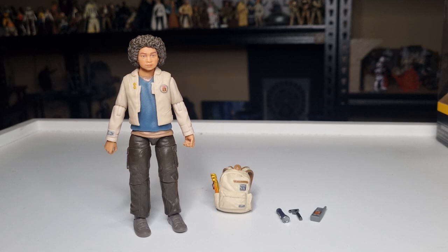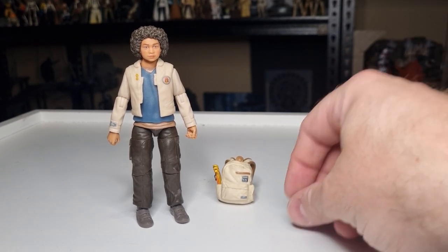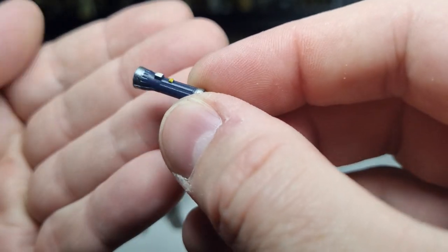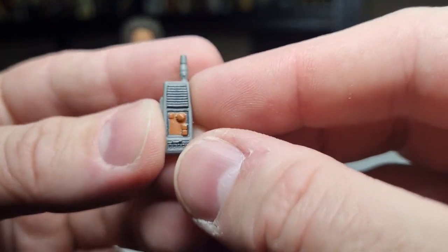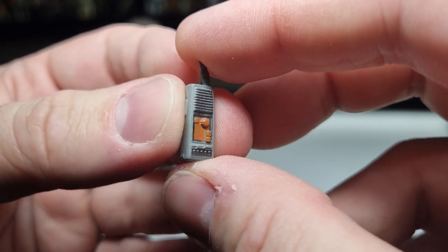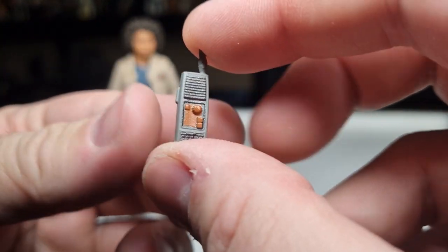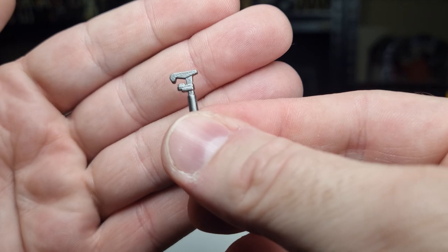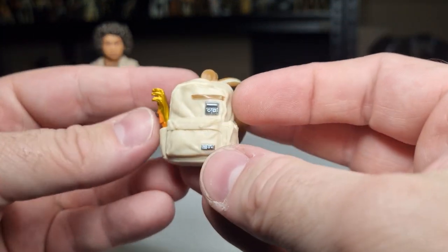Here is Wim — next figure out of the box, the next of the four main kids of the show. Wim comes with a couple extra accessories, which is really cool. There is the torch. Slightly different to each of them, which is cool. There is a walkie-talkie, which makes sense for kids — sort of a Goonies, Stranger Things sort of vibe going on with these kids. And then we get some form of a little wrench, which looks nice. And Wim's backpack, again different, which is very cool.